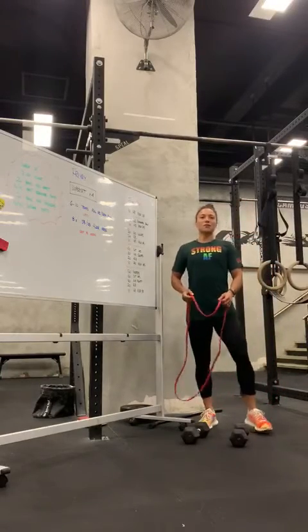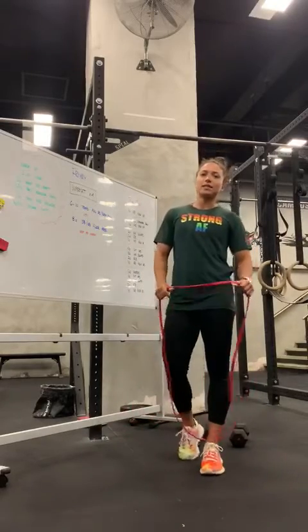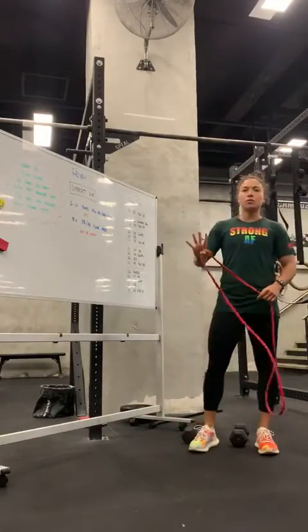Happy Friday you guys! Coach Vicky here. We're going to go for the warm up first. You have 12 minutes on the clock to go through four different movements.